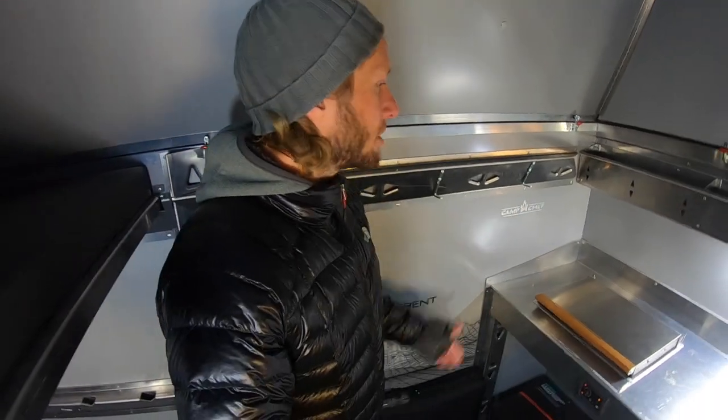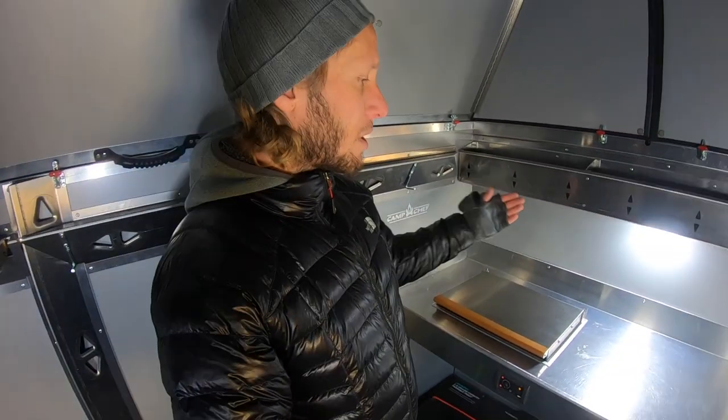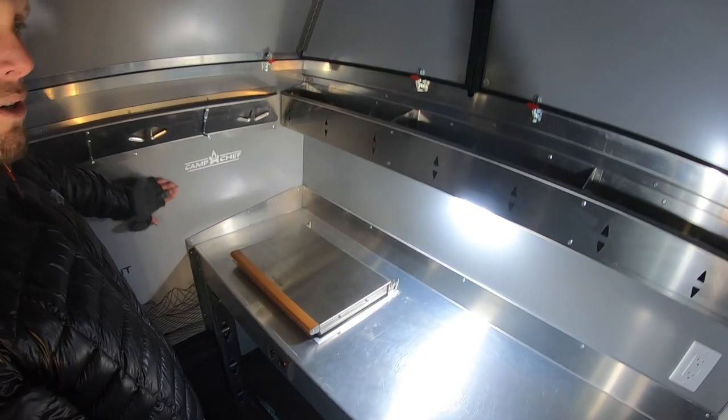As you saw earlier when I was breathing, it created moisture. What this heater actually does is take that moisture, run it through the combustion chamber, burn it off, and exhaust it out the side. This deals with a lot of the condensation, especially with the big temperature difference we've got right now.